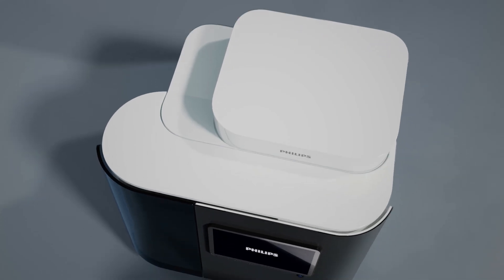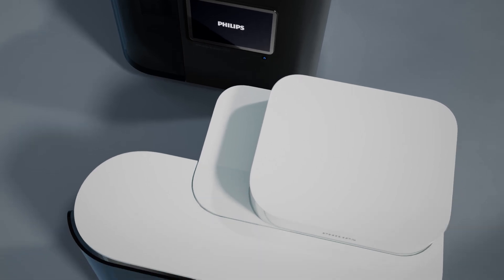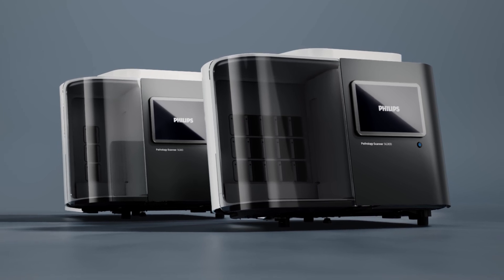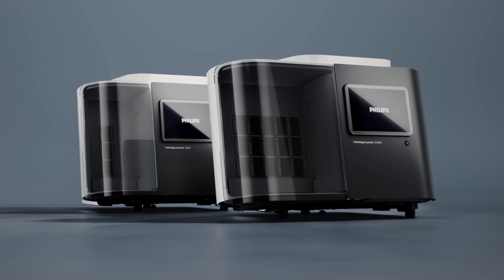Since all Philips SG scanners share the same DNA, you can count on superb quality images and exceptional scanning experience, and a digital pathology network designed around your laboratory's needs to help accelerate the path from images to answers.